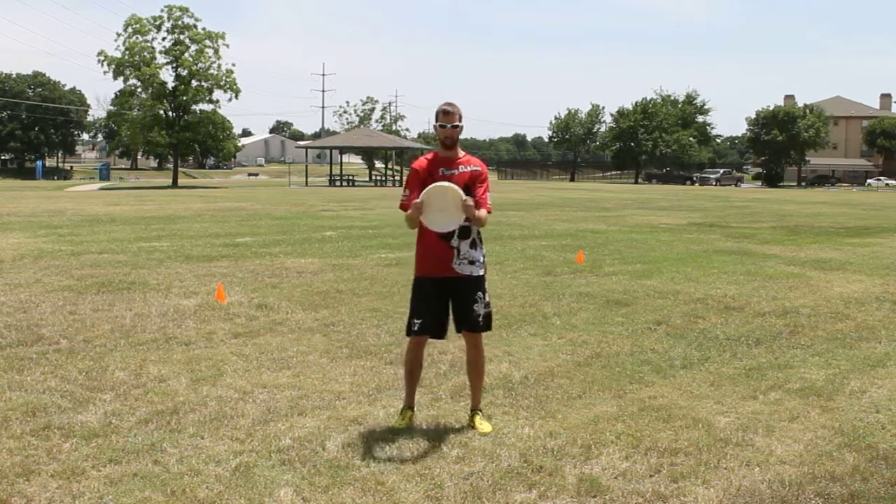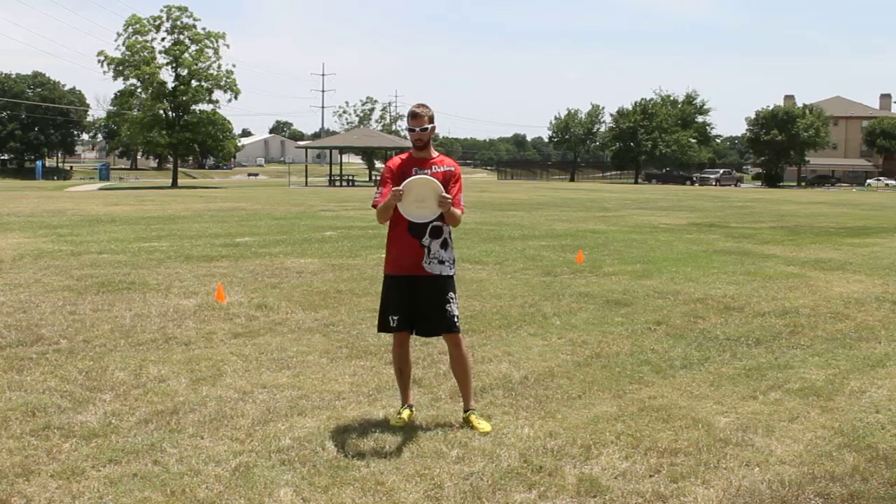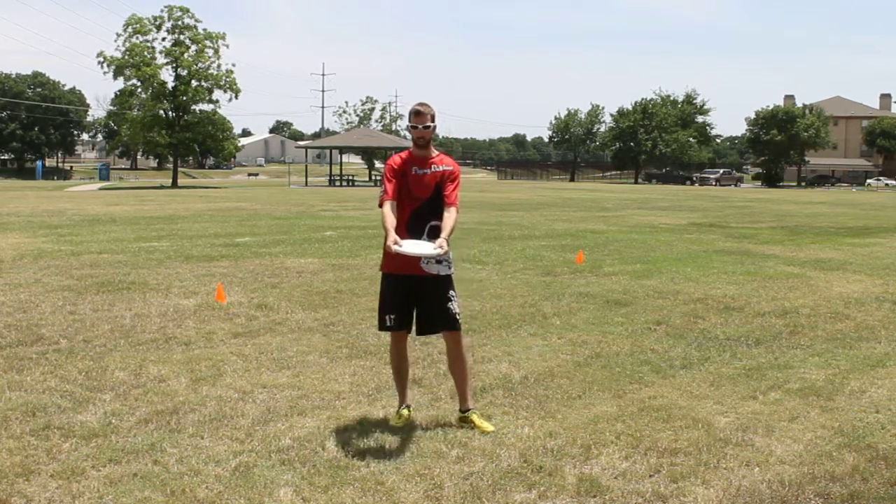Basically you're going to start out holding the disc kind of like a steering wheel. You want to grip your hands around the edge with your thumb along the top of the rim.